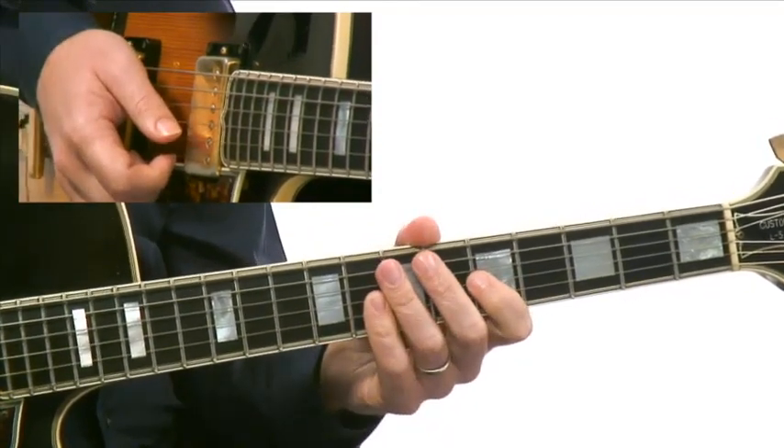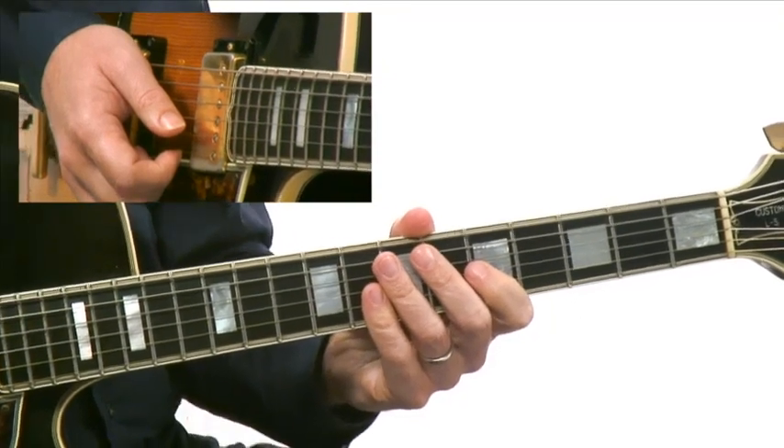Getting all the notes of the chord. Here's the lick played slowly.